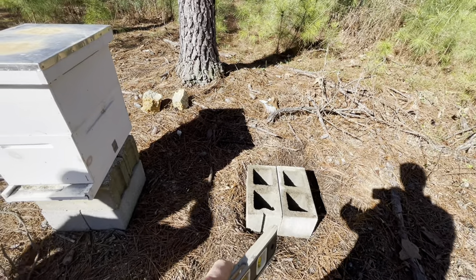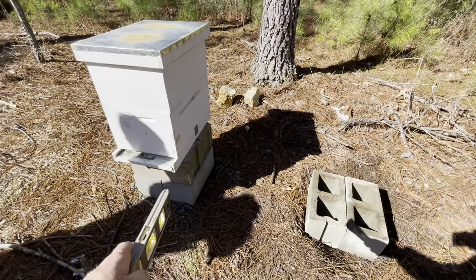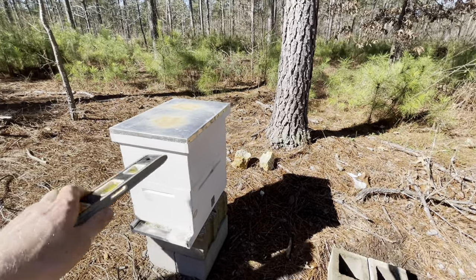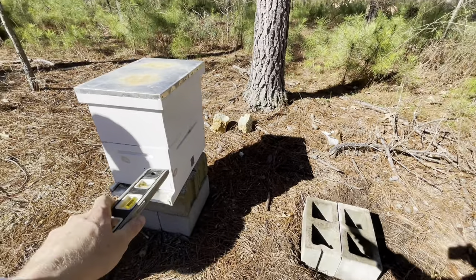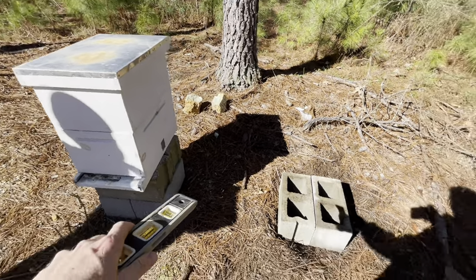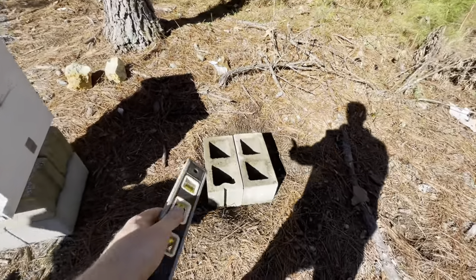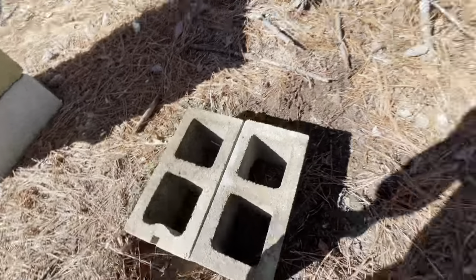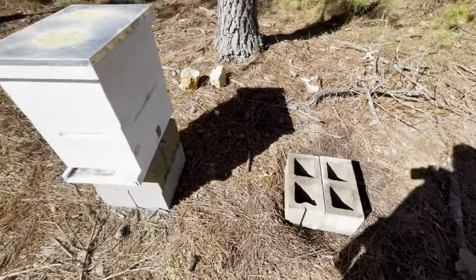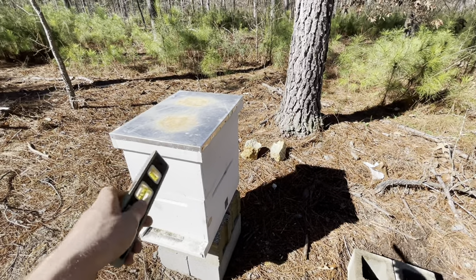We've got a block set up for our second hive. Our first hive was two blocks high, but we're going to put our super on, and it was making it a little higher than needed. Really it just needs to be high enough so water doesn't get into the box, so this next hive is only going to be one block high rather than two. We've got it decently level — good enough for a bee box. Now we're going to get geared up and break into this box.